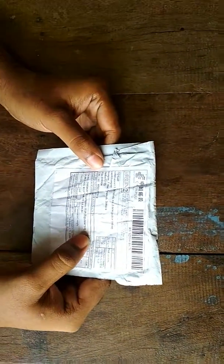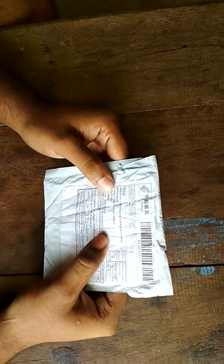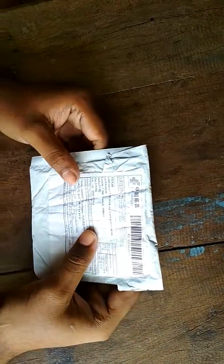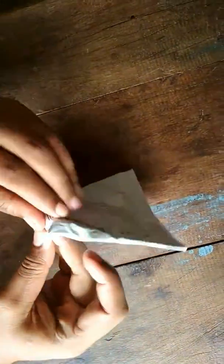Hello friends, this is a hybrid SIM adapter which I have chosen from China, and this is the China Post package, so now I am going to open it.